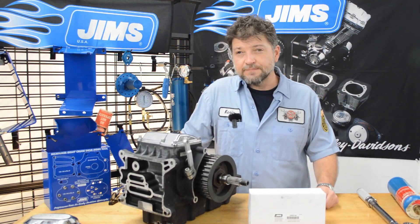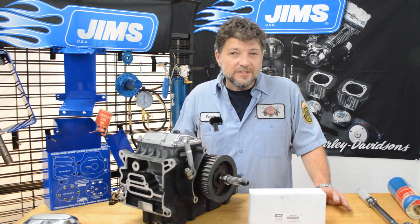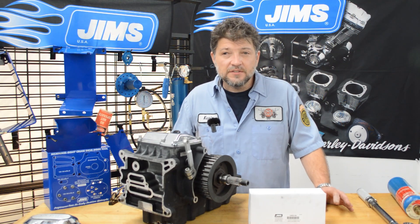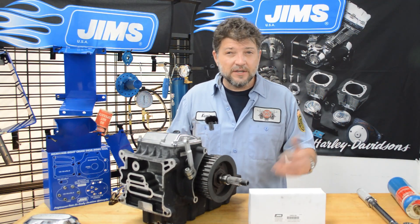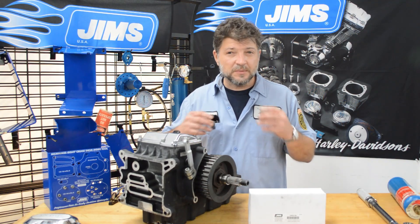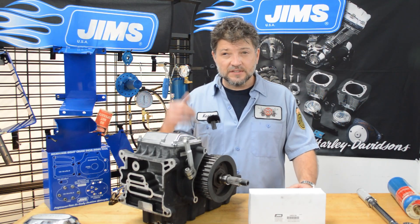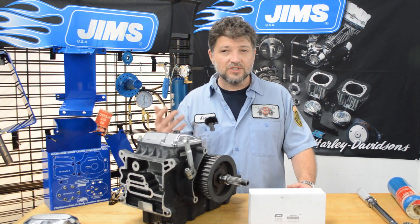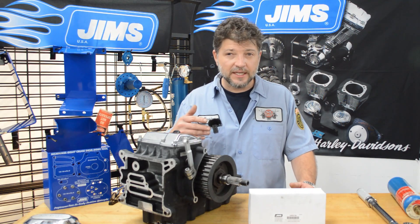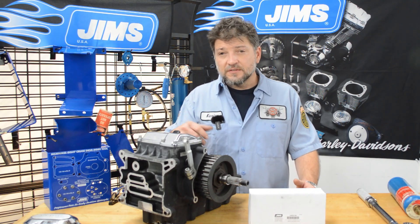Pro tip number one: if you ever experience an inner primary seal leak, it's always a good idea to install a new race as well as a new bearing. The bearings and races are designed with very specific clearances — they do wear together. So by changing the seal, the bearing, and the race together, you're keeping the main shaft supported as best as it can be, and you're also giving the seal a new surface to seal against.